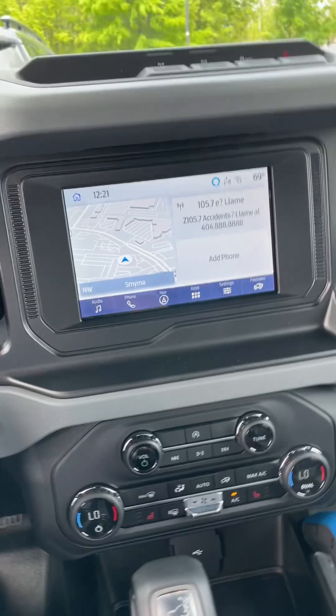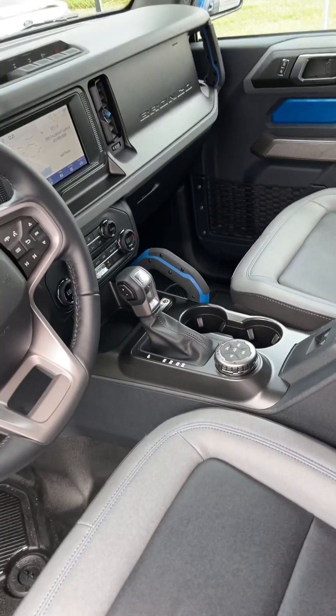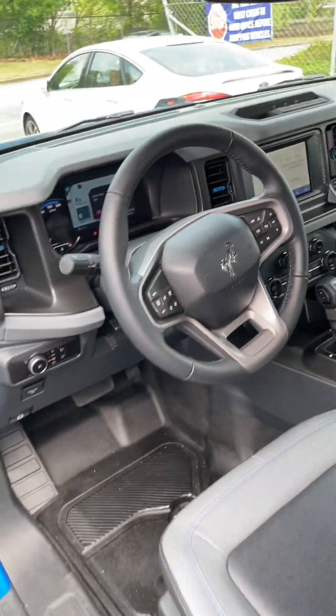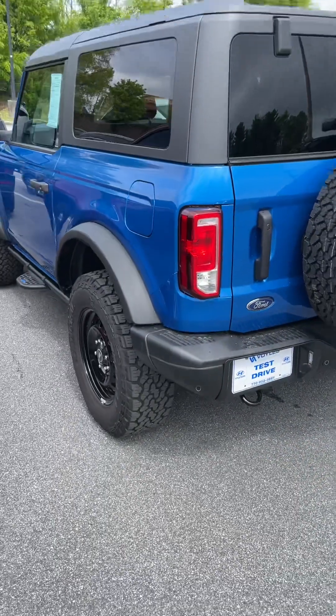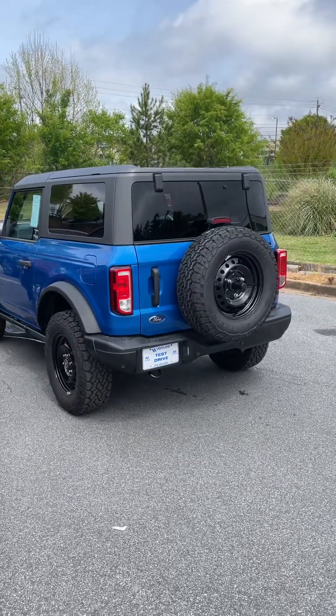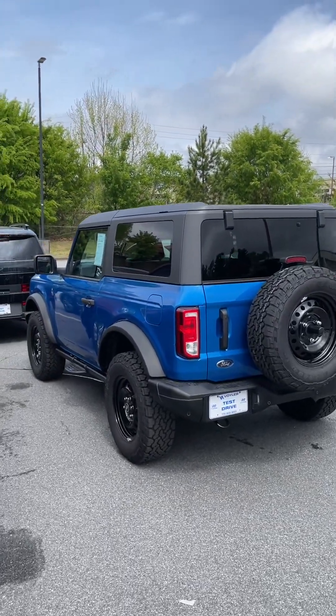Anyway, that is the Ford Bronco Black Diamond Edition. I just wanted to show you — we get all types of cars and vehicles in here. So listen, y'all have a wonderful day, and I will talk with you and see you on the next video. This is Reed. Talk to you later. Bye-bye.